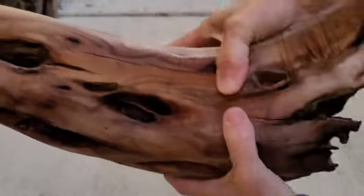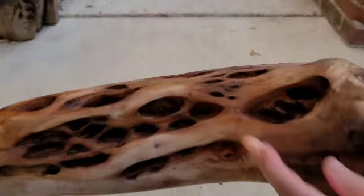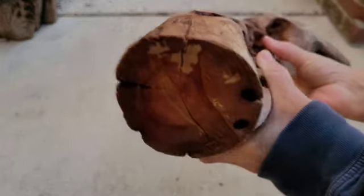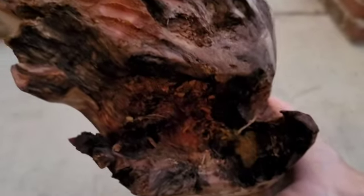I didn't want to create this into the base of a lamp or something like that, and after all the hard work I put into it, I didn't want to throw succulents in these holes. I thought about drilling out the center and hollowing it out so I could fill it with lights, but with the wood being as hard as it is, that wasn't an option.